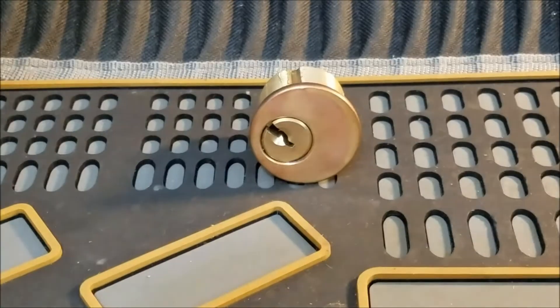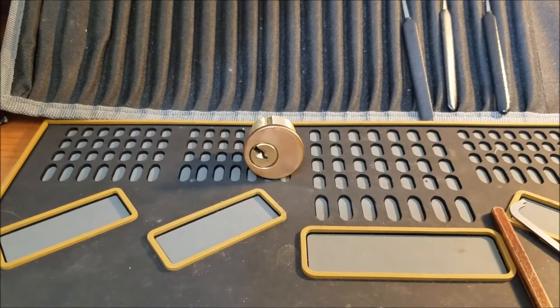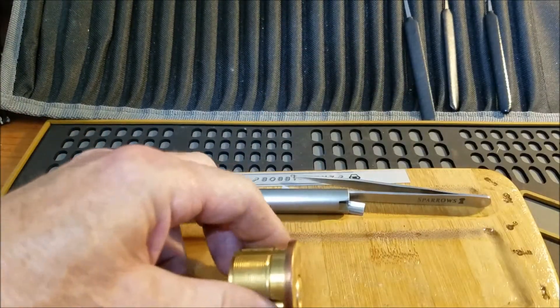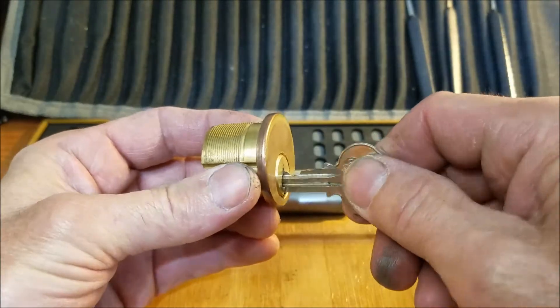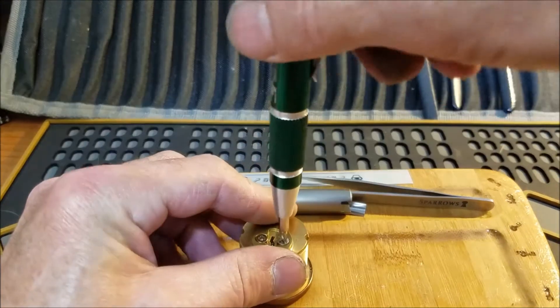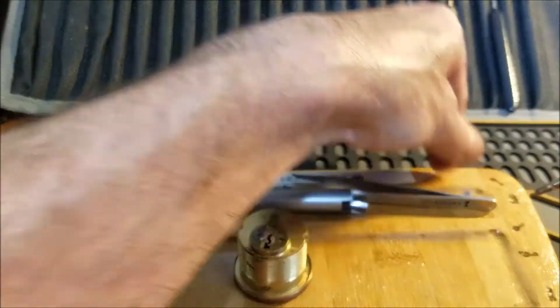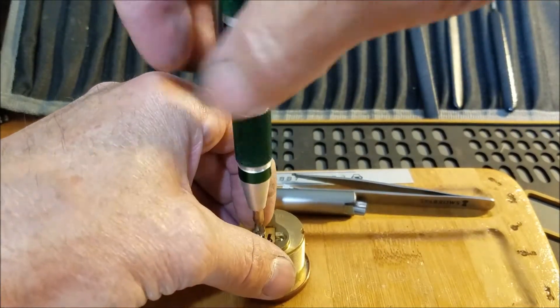Let's open this thing up and see what we have inside. We do have the key so we can lock this back up. Jim can make some pretty tough locks but he makes some really fun ones too.